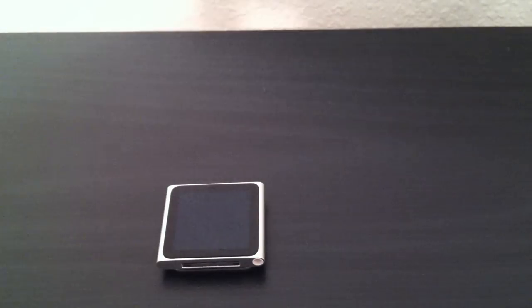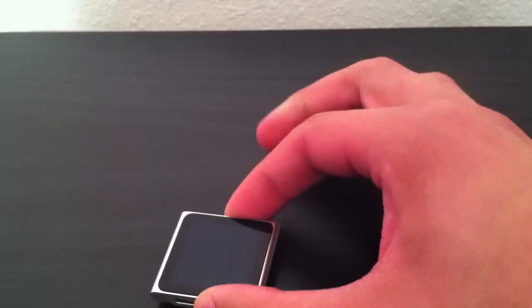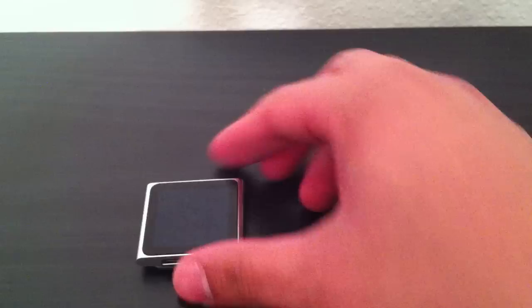Hey, what's going on, guys? Alaria here with a new video, and here we are with a new iPod Nano. The most thing I've been asked already is how can we make the Nano into a watch? I'm sure there's going to be accessories in the coming weeks that will turn the Nano into a watch. It is the coolest idea out there, but in the meantime, I'm going to show you what I'm doing.